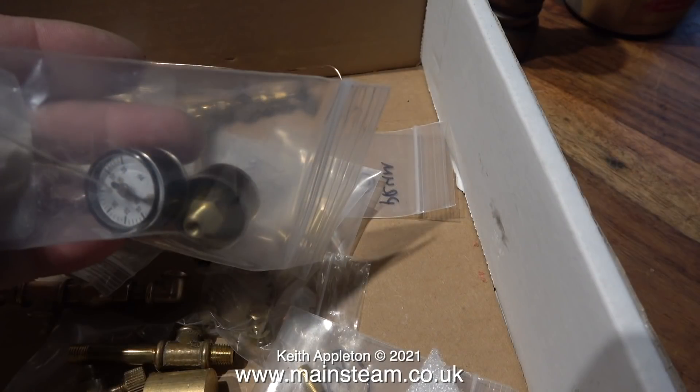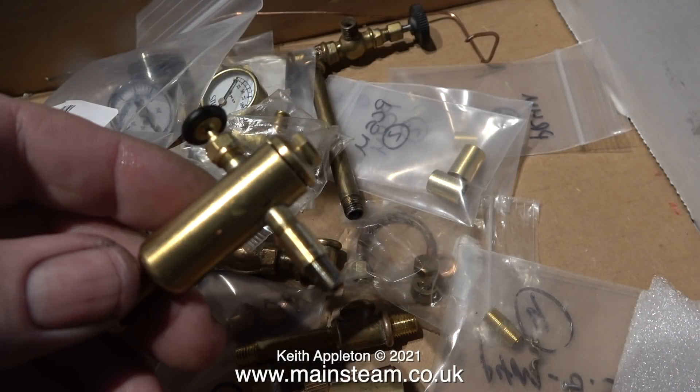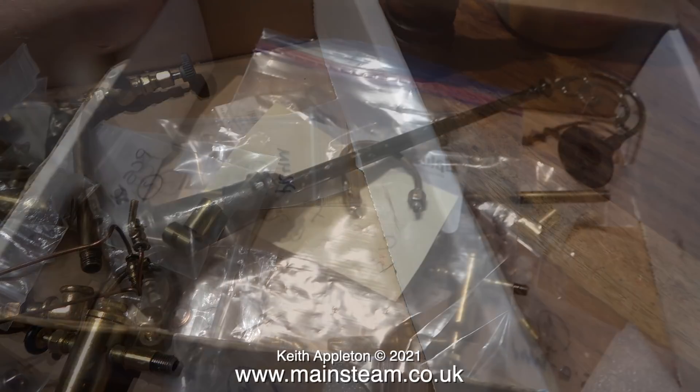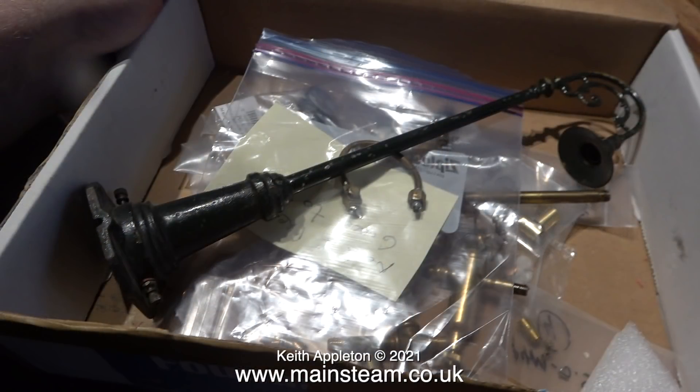I've never seen or used pressure gauges of this type but I'm sure they'll be fine. I think most of these parts are from a company in the USA called PM Research. In this collection of bits and pieces are a couple of very fine copper tubes soldered to cylinder drain valves. As far as I understand, the customer wants me to send back the yellow and black engine with these connected to it, and I need to speak to him using FaceTime or a similar medium so I can ask him exactly what he wants.